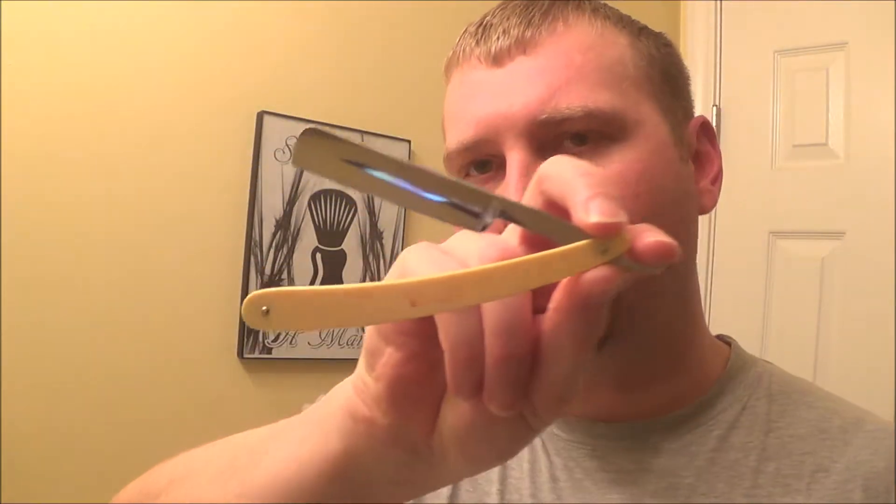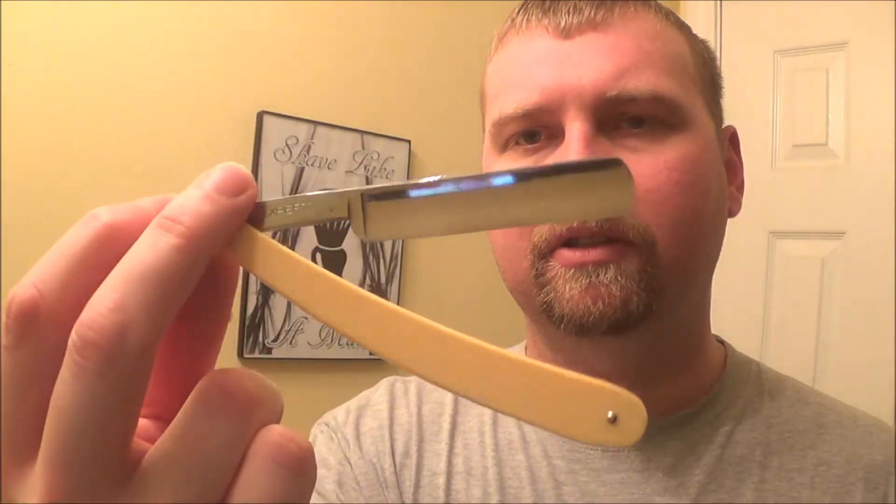And also, today's razor — I'll be using the Genco Expert. Just a 5/8ths Genco Expert. It was 11/16ths, but it had a chip in it, so I took that chip out. Before I could hone it, now it's a good solid 5/8ths.